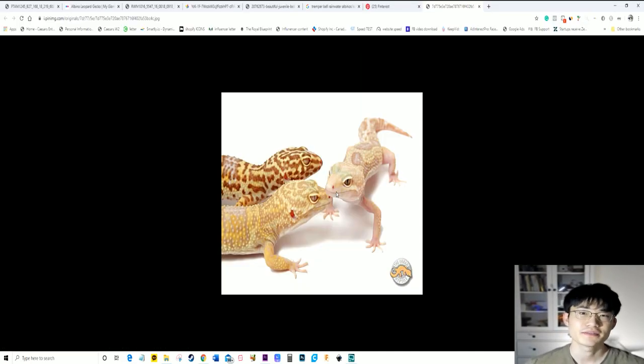What's up everyone, this is your boy Chris back with another reptile video. In today's video I decided to go over some of the albino lines for leopard geckos, since a lot of you guys are very interested.